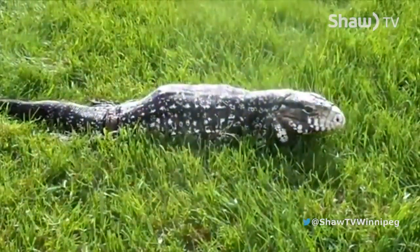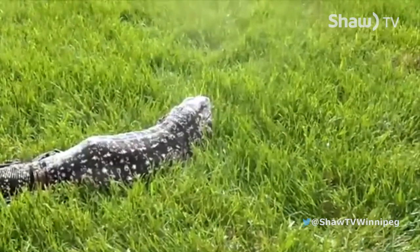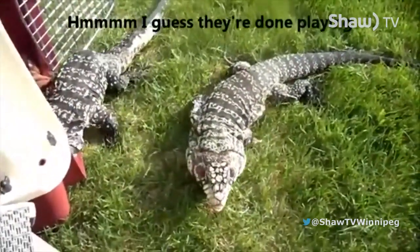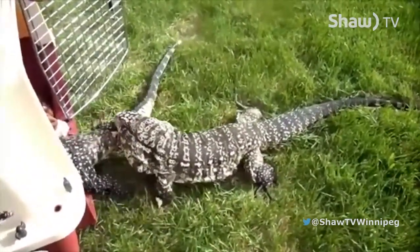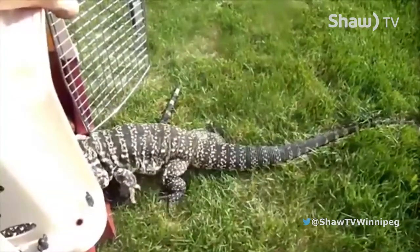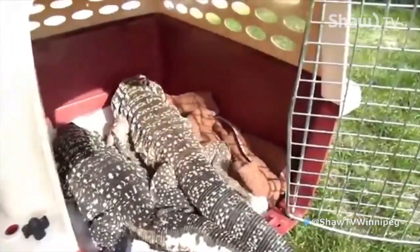He ended up going to the Assiniboine Park Zoo, where we worked with the doctor and they gave him some enemas to help him through. But we decided that unfortunately that's not the best quality of life for a lizard like this, so he was unfortunately euthanized. You can see him here just struggling to get back into that enclosure — it's really sad. That's one of the main reasons we do what we do: to help educate people on how to take care of these animals properly. He also had his tail wrapped around a heat lamp and actually burned the scales off his tail. Heat lamps are necessary in some cases but need to be secured properly so the animal can't burn themselves, or heat pads are often better.